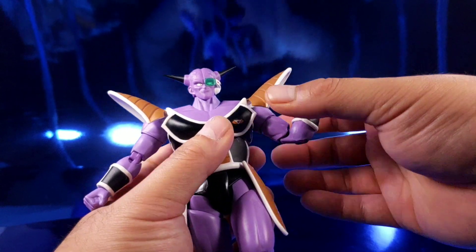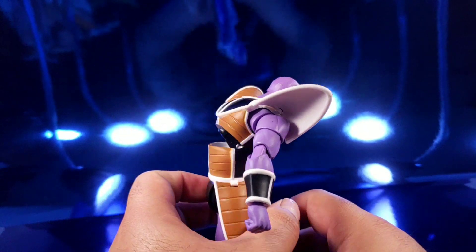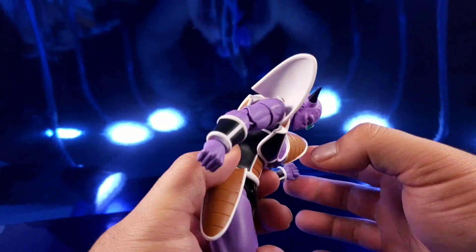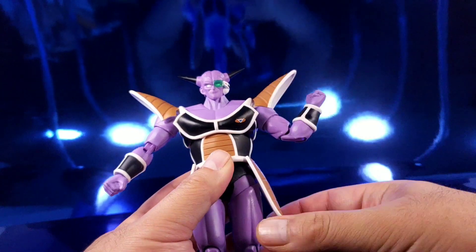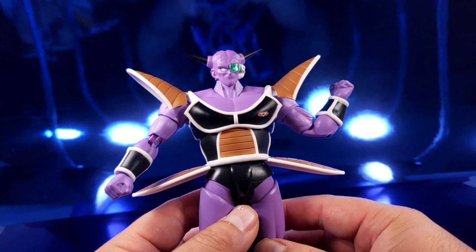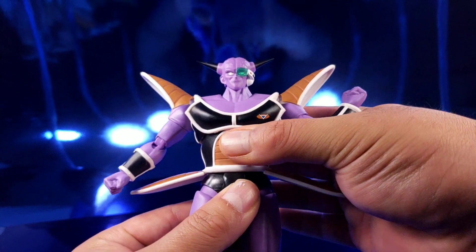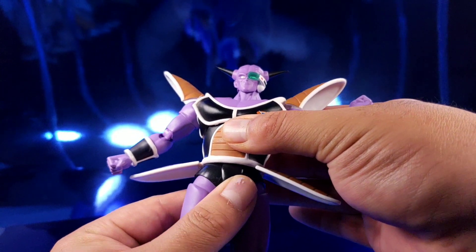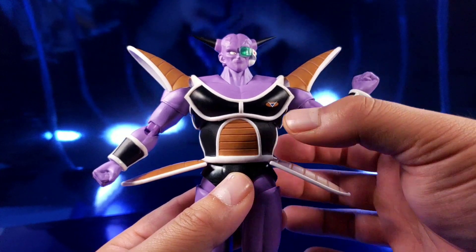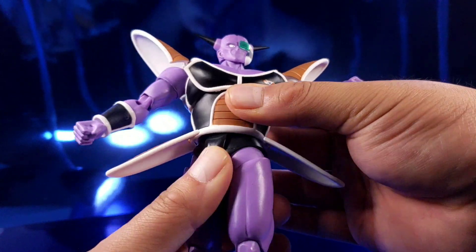His ab crunch is really good and goes down, but it leaves a gaping ugly back. A major gripe: these flaps keep popping off especially when I'm trying to get him into poses. They pop off very very easily, which is so annoying. It's easy to pop back on, but over time I feel like I'm going to break it.